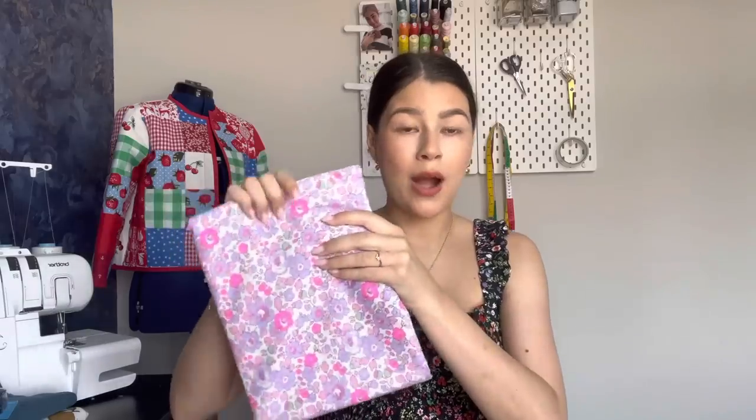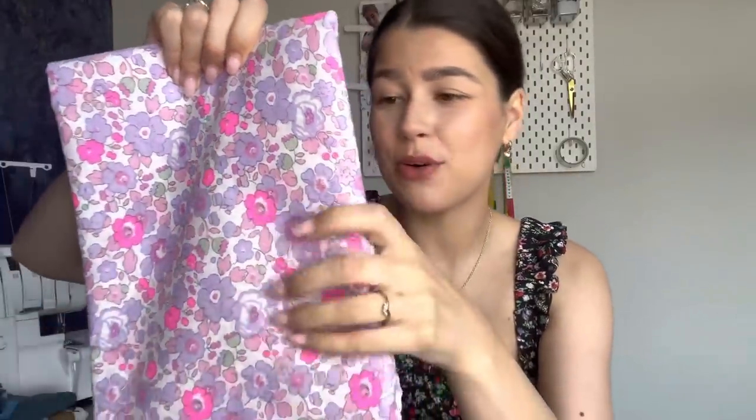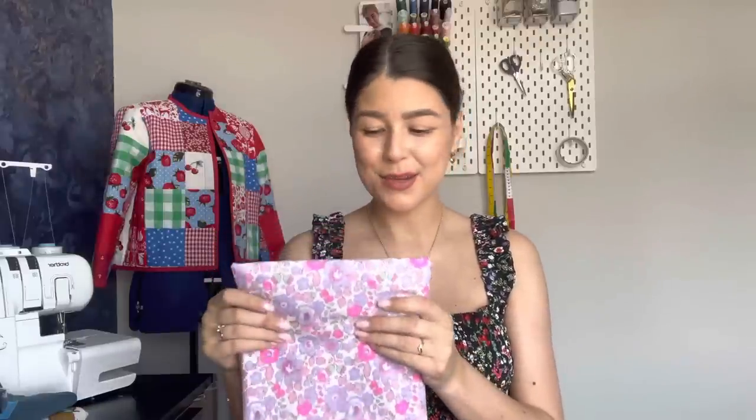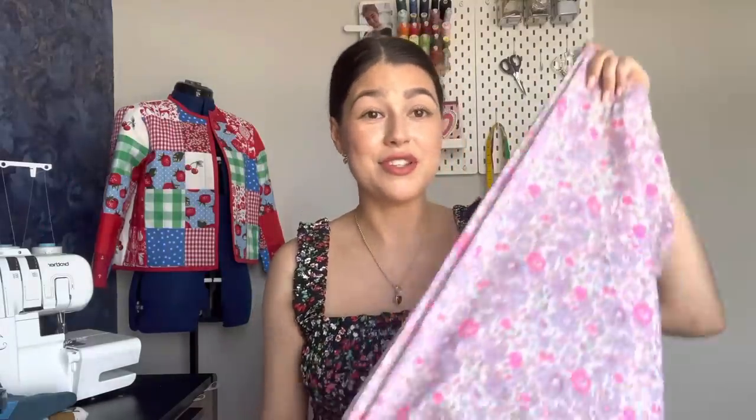Last fabric — and there was no way we were getting through a whole video without me including something Liberty. This gorgeous neon Betsy is from Alice Caroline Fabrics. It's lilac but with these pink neon flowers — it's a bold claim, but I would go as far as to say this is my favourite Liberty I've ever owned. I'm planning to sew it into a really loose cool button-down dress for my honeymoon. One of the things I love about Liberty Tana Lawns is how buttery soft they are — the fluidity is beautiful, they hang lovely, and gathers sit really nicely.